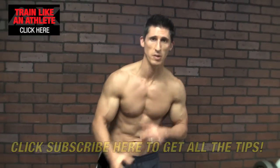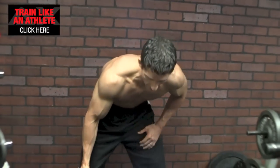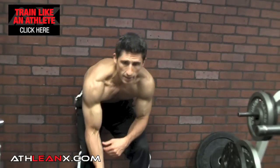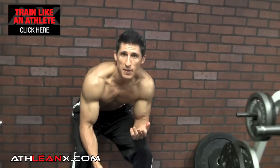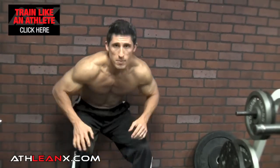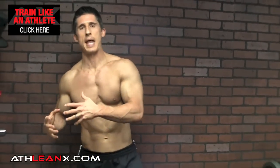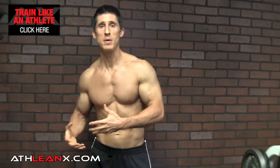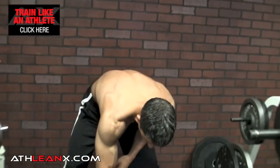It's going to resemble a concentration curl, but I hate that exercise. I hate it because there's no real functional carryover. You basically have a guy sitting on the bench looking like the thinker, doing a straight curl for the biceps. Why do that when we can make a variation that's more explosive and carries over to things we might actually do in an athletic setting?